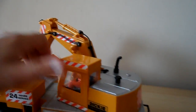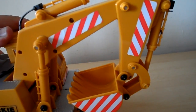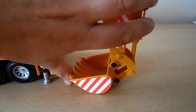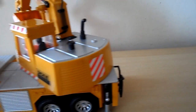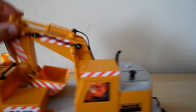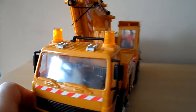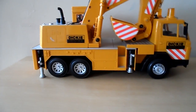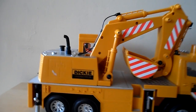So the crane can swing around and it can come down. I'm guessing this is 1980s, but there's no dates on it.